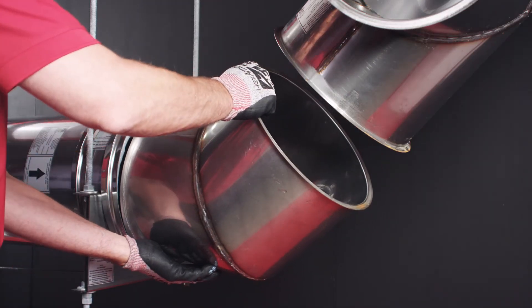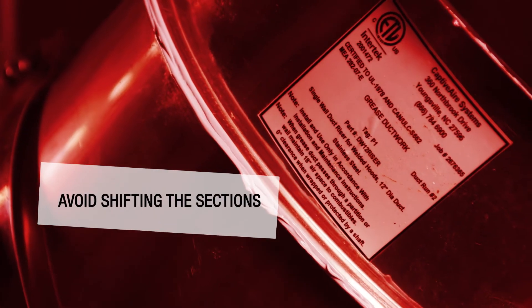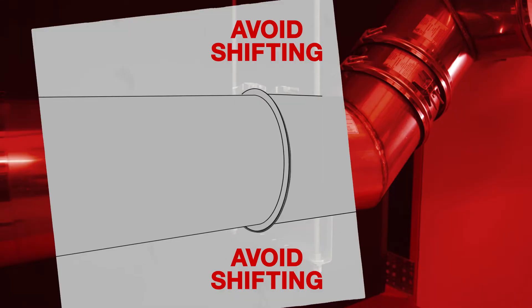Join the two flanged ends of the duct sections together. Be sure that the duct sections do not shift during assembly. If the sections shift, the flanged ends will not seal properly.